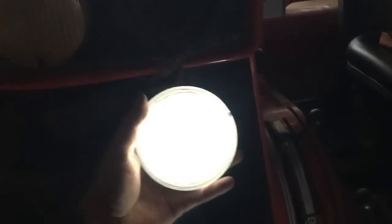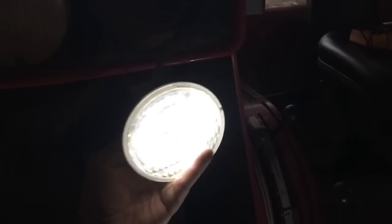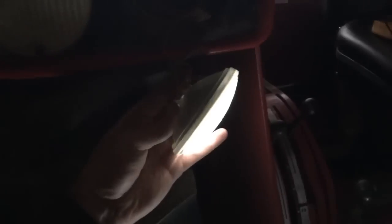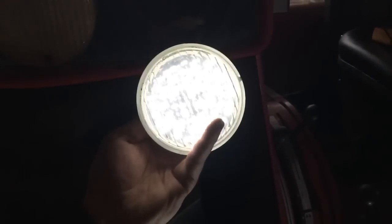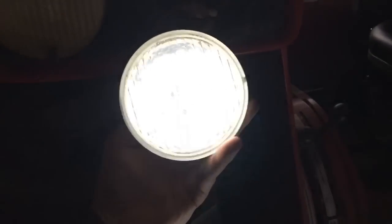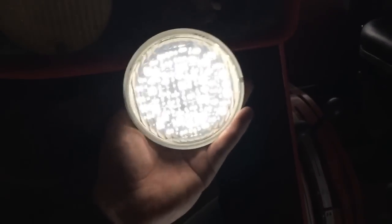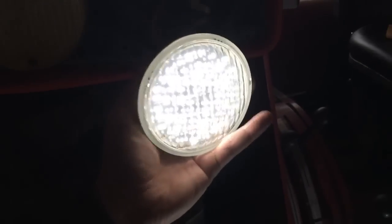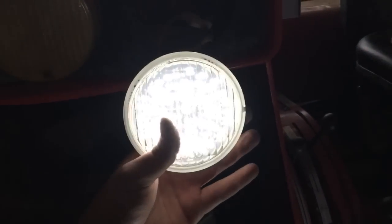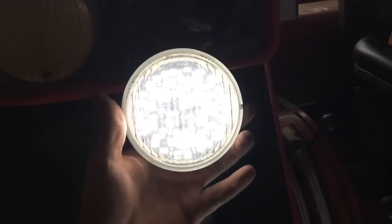It seems to be flickering, like it's not making contact inside. Out of the eight that I ordered, I think I got one bad one — aftermarket parts. You can see it flickering just when I'm moving it around. I do have the voltage I need, so I'm thinking maybe this connector — let me try one more thing here. No good.